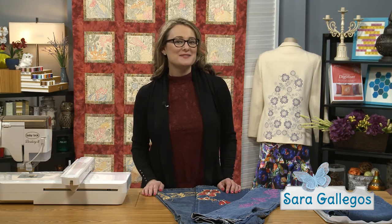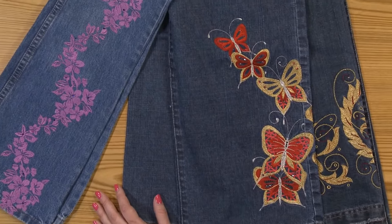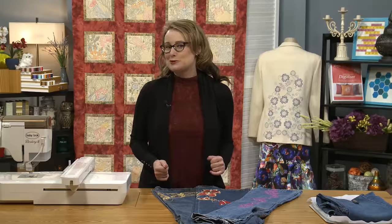Hello, welcome to Absolute Beginner Machine Embroidery. I'm your host, Sarah Gallegos, and one of my favorite things to embroider on is jeans. People are a little bit intimidated to embroider on jeans, so let me share with you some of my favorite tips and tricks, and then you'll be able to embellish all of your jeans too.